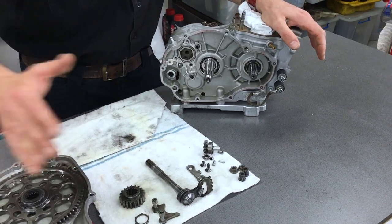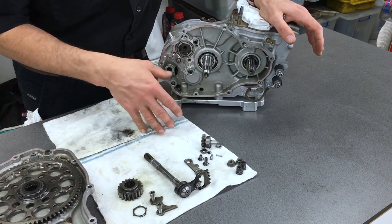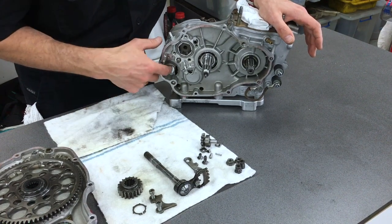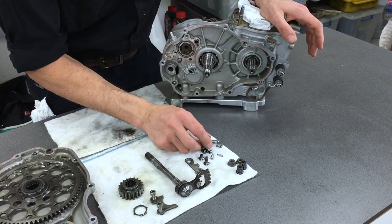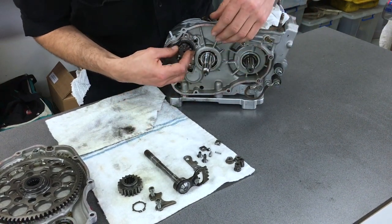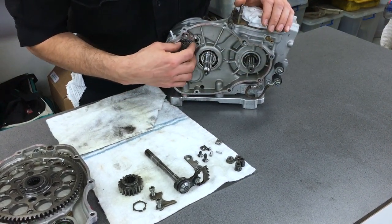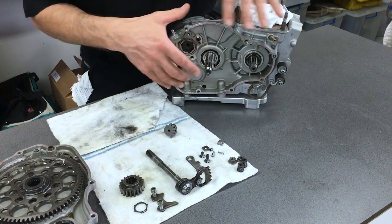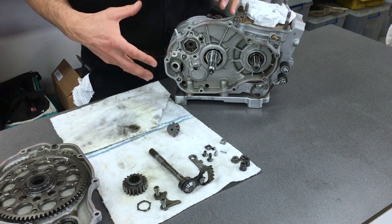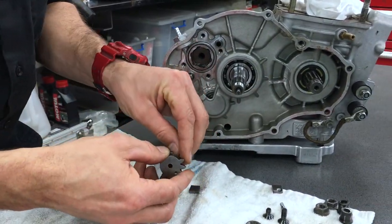When I disassembled the engine, I laid all the parts out so I can remember the order they all go in — you can do that as well. So what we want to do is, this is our little ratchet pawl, it's going to go in here, and it's kept in with these and this little plate. So there's a little bit of jiggling around, so I'm going to just work and you guys can watch at home.